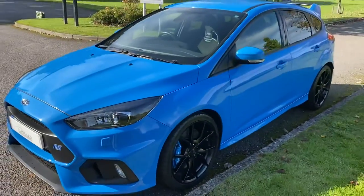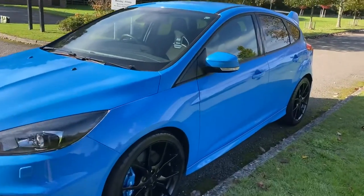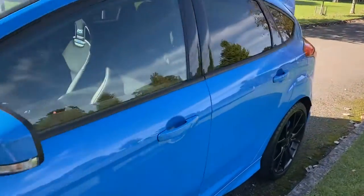Condition-wise it's lovely — 4,000 miles. It's just superb all the way around. I'll just show you around the inside.